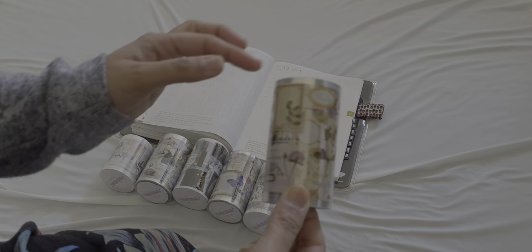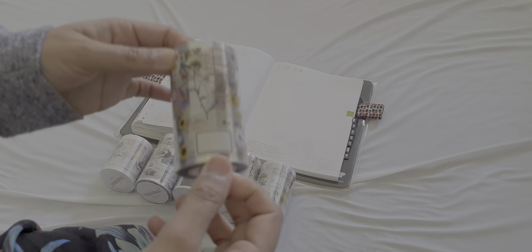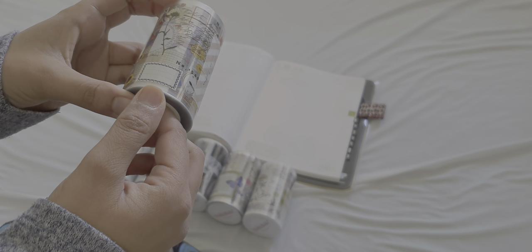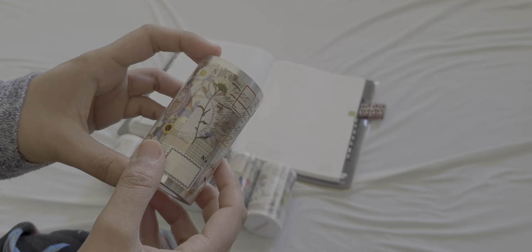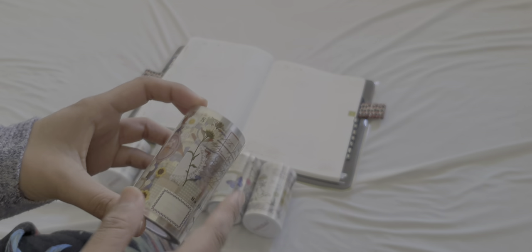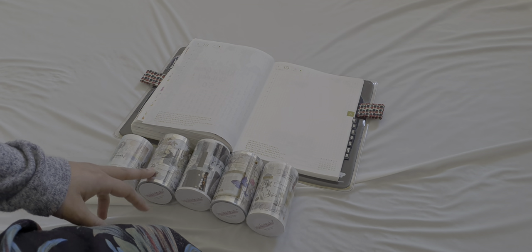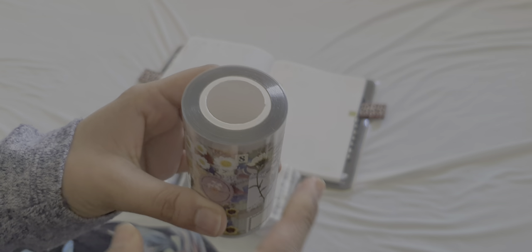The first one I got was this floral one. I follow a woman on Instagram and YouTube — her name is Marsmallow — and I saw her using this one. I was doing my research and came across Journal Pages, who were selling all of these tapes. They must have sold out really fast because they're all sold out now, and they were only released a few months ago. This one is already open because I got it secondhand.